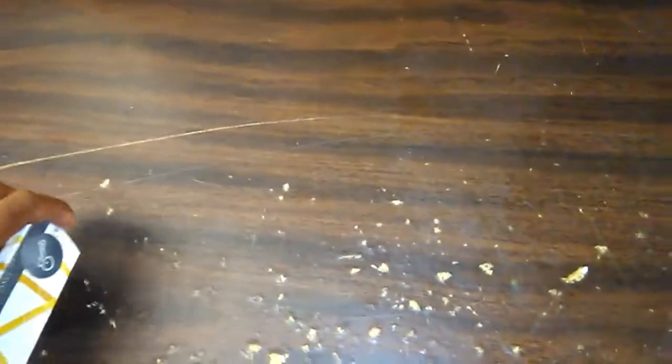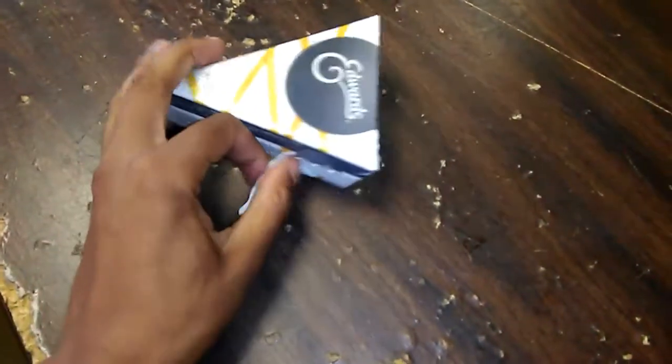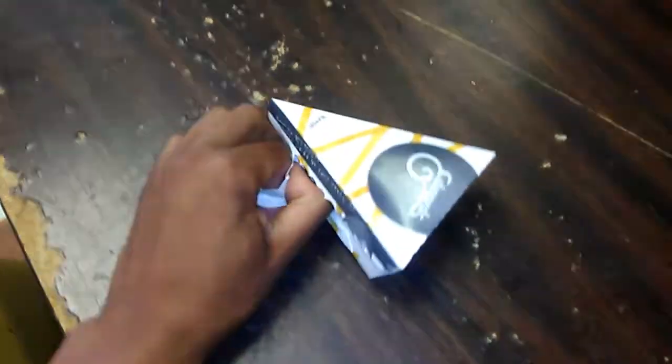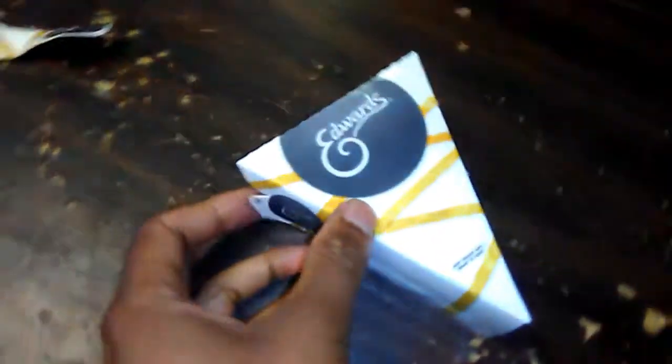It's going to be hard to do this with one hand here. I'll try to get it. I'll try not to squish the contents in here. One side is done, so I'll just flip it around and get to this other side.